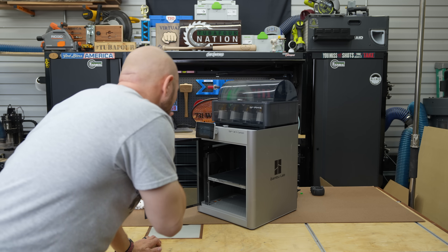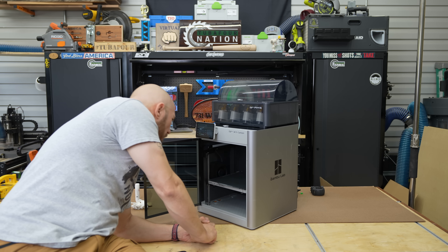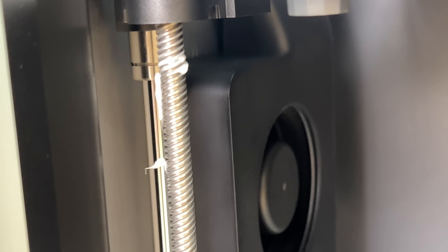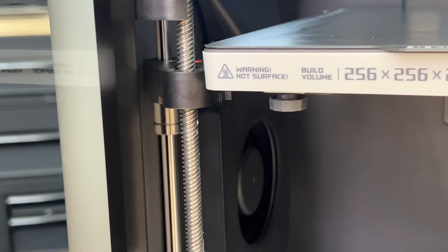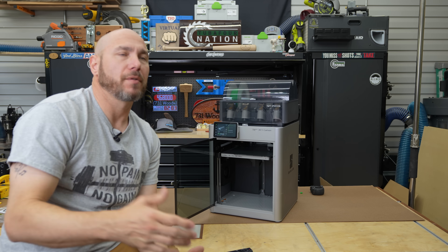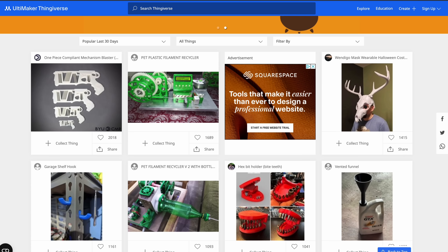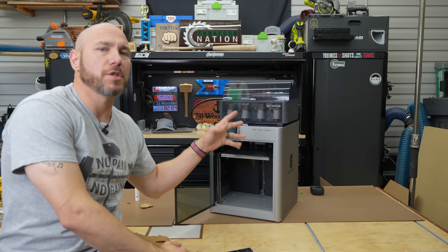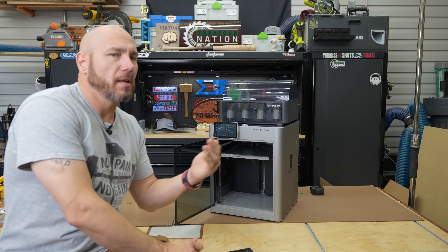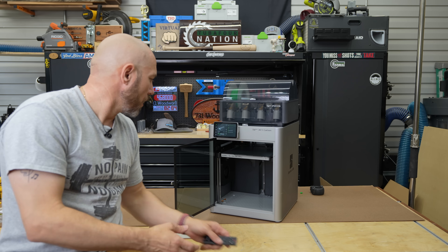The first print stopped and said something about a printer bed bulge it detected. I kept getting this error saying it may be hitting something. One thing that made me choose the Bamboo Lab X1 Carbon was the auto bed leveling — no manual leveling needed, much more plug and play. I wiped off the excess grease and moved the printer back onto a flat board — it had been sitting half on a piece of board and jostling itself. After that, everything seemed to work like it should.